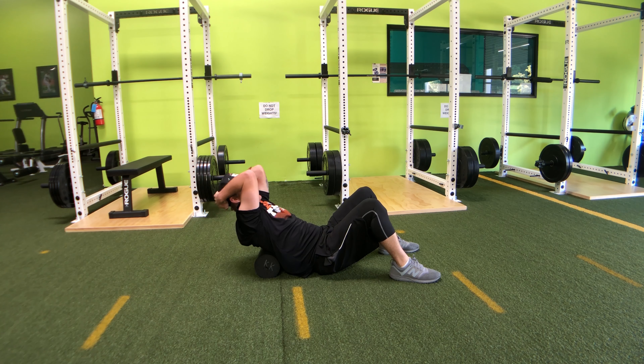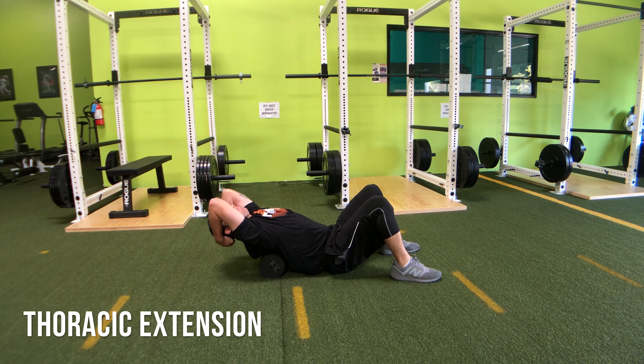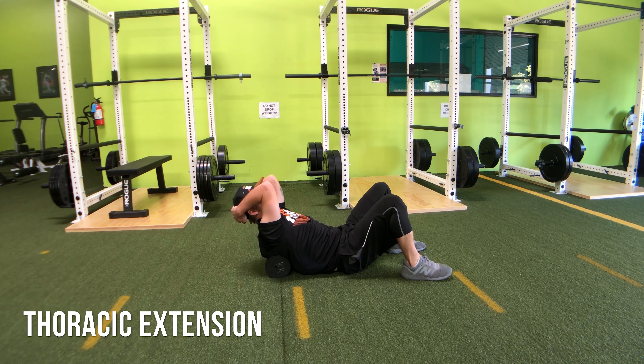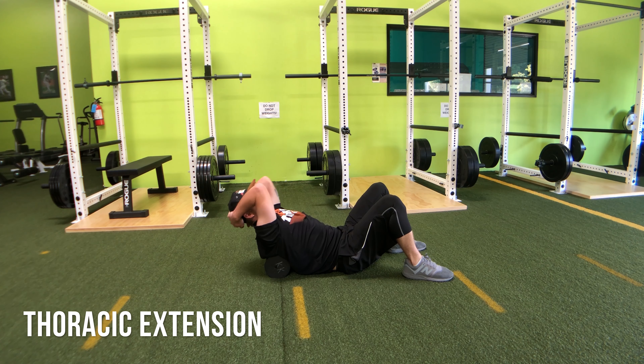What you're going to do is lay on a foam roll in that thoracic region. Your hips should be able to remain on the floor, and you're going to go ahead and work through some extensions, really trying to get as much rounding through the mid-back as you can over the foam roller. Make sure you keep your abs engaged the entire time, or else you could run into some stress in the lower back. You'll spend about one or two minutes doing a few extensions every inch or two down until you find your limit on the way down and on the way up, and run through that.